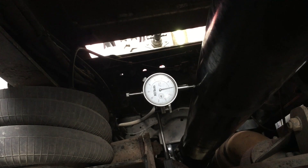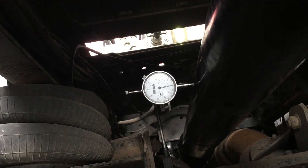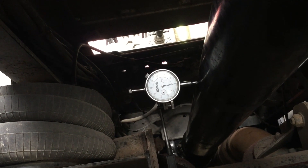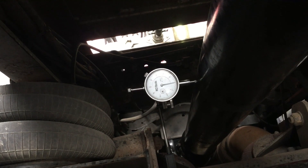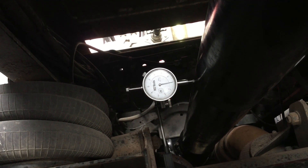This is a driveshaft that we had on a dyno. What we did here was we took a piece of emery cloth, jacked up the back, spun the rear wheels, and cleaned up the area on the driveshaft so we could put the magnetic base dial indicator on the frame and then over to the driveshaft to show you how bent this driveshaft actually is.